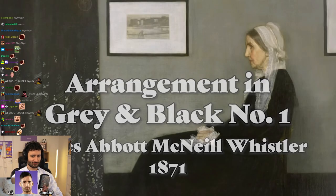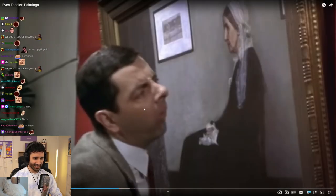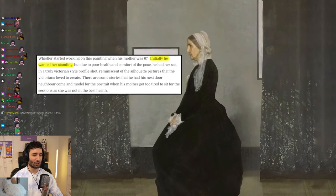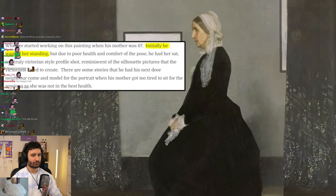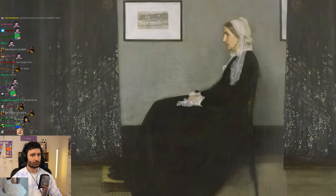Arrangement in Black and Grey Number One, also known as Whistler's Mother — the Mr. Bean one. When Whistler's Mother originally agreed to be painted, she agreed to be painted standing up. But she had to pose for so long that eventually she got quite tired and had to sit down. And that became the famous pose.